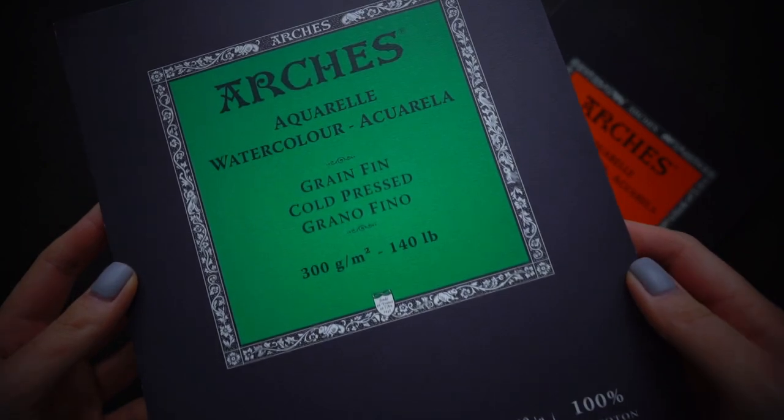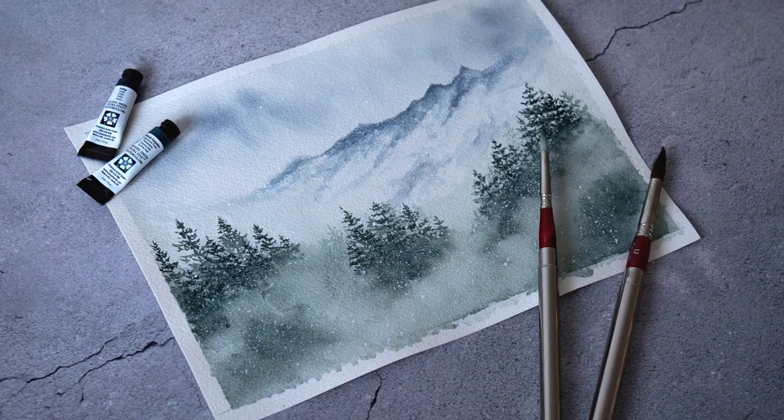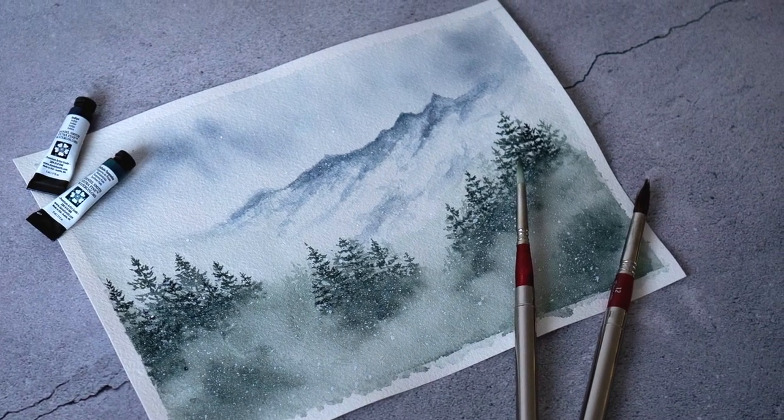Middle roughness goes to cold pressed paper. It's the most popular type of watercolor paper because on one hand you can still draw detailed paintings, and on the other hand it has a very nice texture which you expect to see on watercolor paintings. Rough watercolor paper has the strongest texture. It's hard to draw small details on this paper, but landscapes, for example, could get an interesting mood once painted on it.